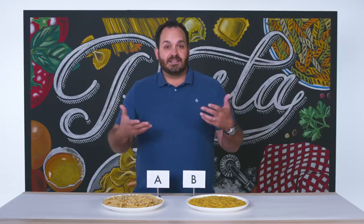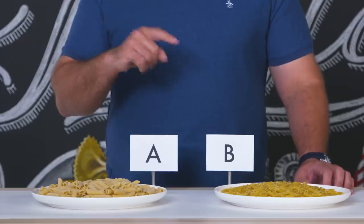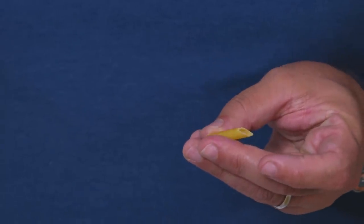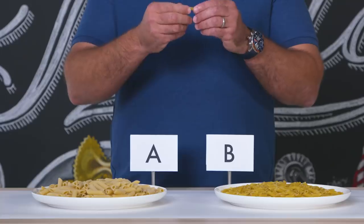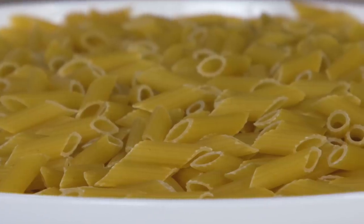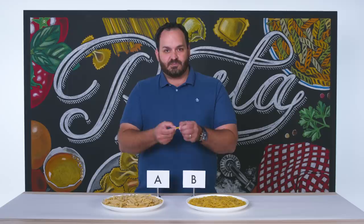Lesser quality pastas are extruded through Teflon dies. Teflon is, as hopefully many of you know, a non-stick surface. It's very smooth and allows for the pasta to be extruded much faster without any sort of adhesion to the die itself. So when I pick up pasta B and start to feel it, immediately it has a very, very smooth texture with no rigidity and it's almost got like a little bit of a shine to it, which is an indication to me that this was made with a Teflon die on more of a mass production level.